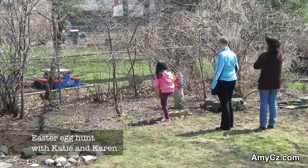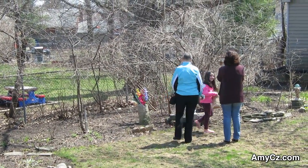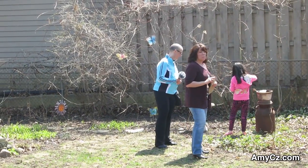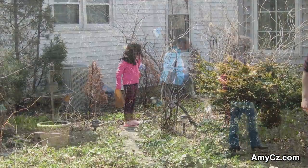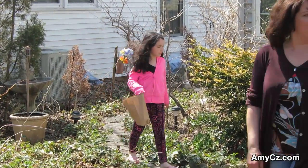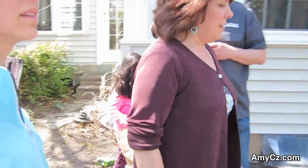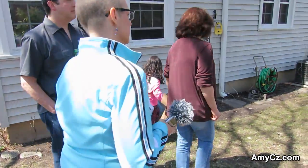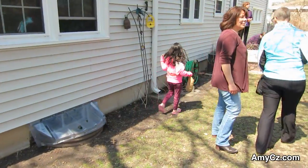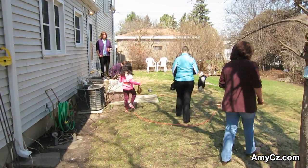Look everywhere! How many is that? Four? How many are there, Karen? Twenty-two? Six? She's got six. Okay, Katie, so there's more to be found. Oh yeah, I see one. Uncle Mark did some hiding. Did you walk down the steps, Katie? Wow, I found a really cool one.